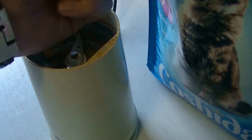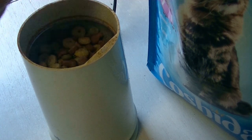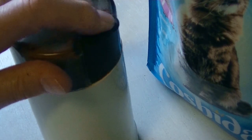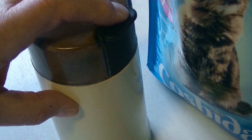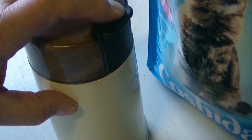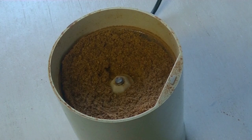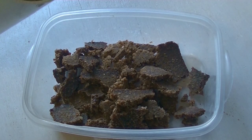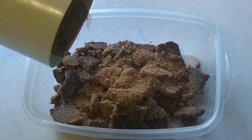The first thing I do is grind the kattenbrokjes. I will have the perfect addition for my basisvoer. Together with the dry bread, I will knead this shortly into a smooth mass.